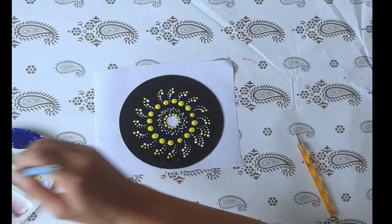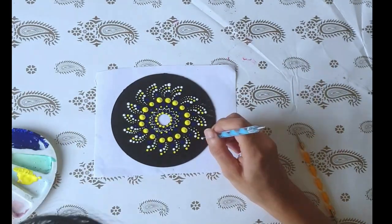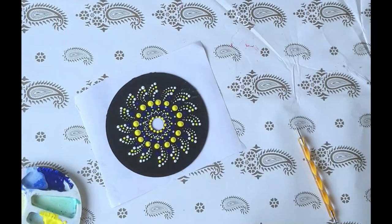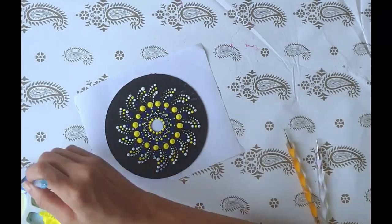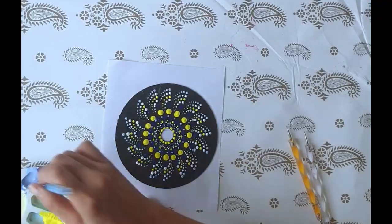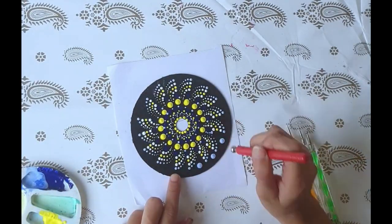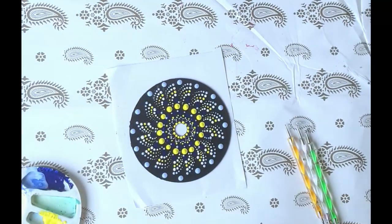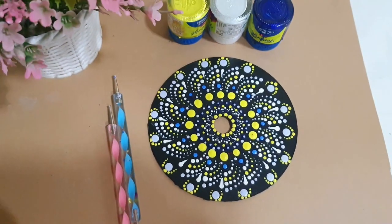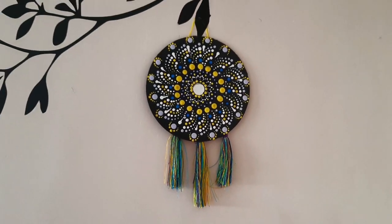Doing the same thing with the other color dots in the same size. Done with this piece — I have just added three tassels and we have a wall piece ready.